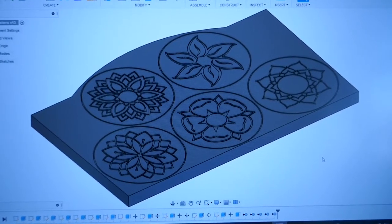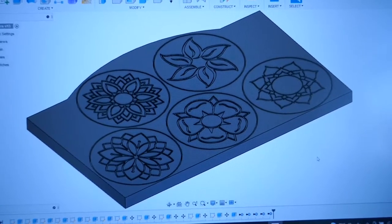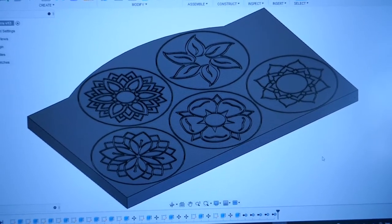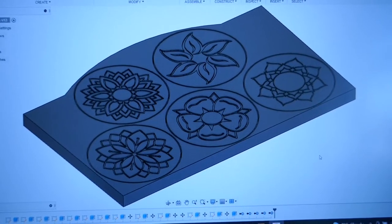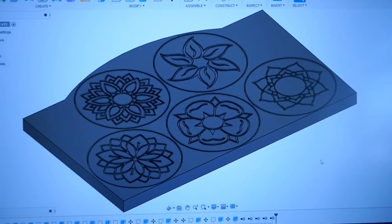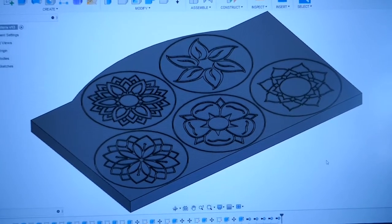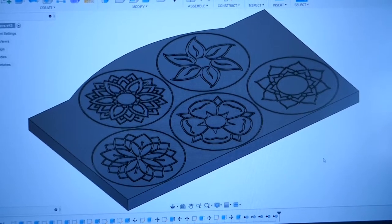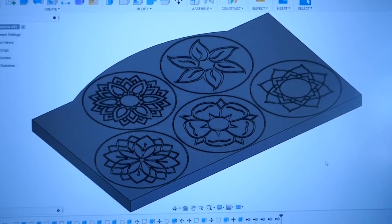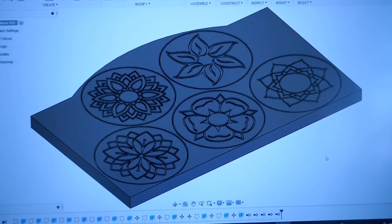We are quite close to the edges, but I'm trying to maximise coaster count. When we go back on the CNC, we'll run a test pass — above the height of the board — just to check the board is exactly in the right place, and then we'll run the cuts themselves. We'll use just two tools: a 60 degree 6 millimeter wide engraving tool for all the engraving, and then a 3 millimeter single flute end mill to cut the contours and cut them out. After that we can do sanding and post-processing.